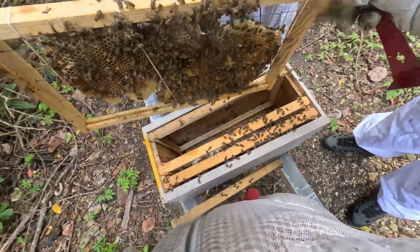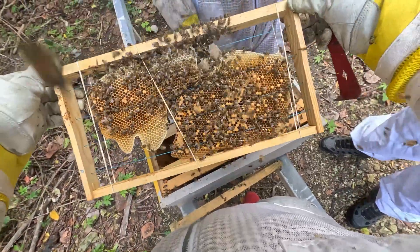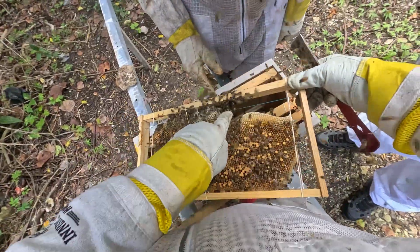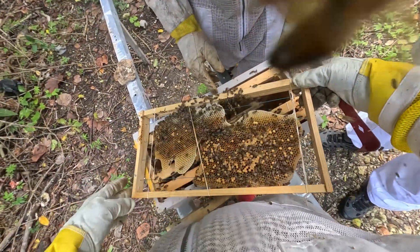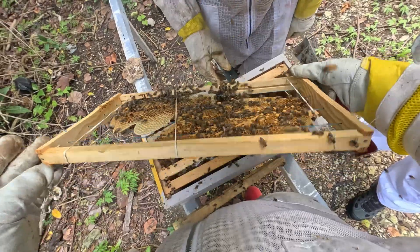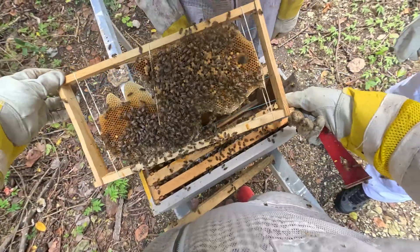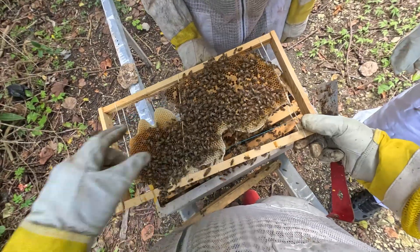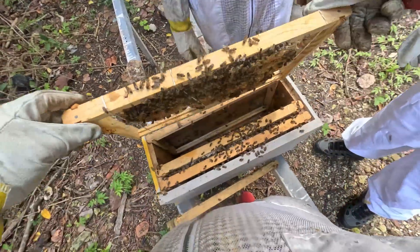Very small colony. Oh, there's the queen up here — little tiny queen. She's just hiding in there. Might have gone over to this side. There she is, there's the queen right there. Very small queen. So there is a queen in here.